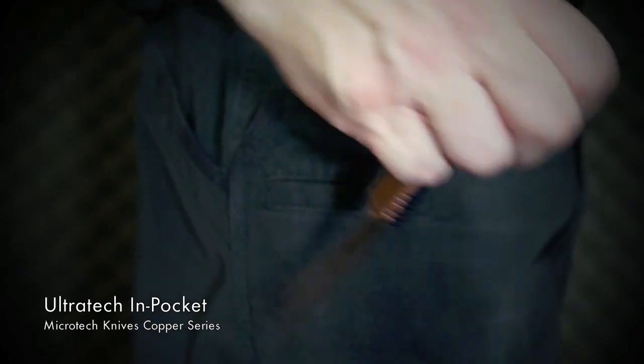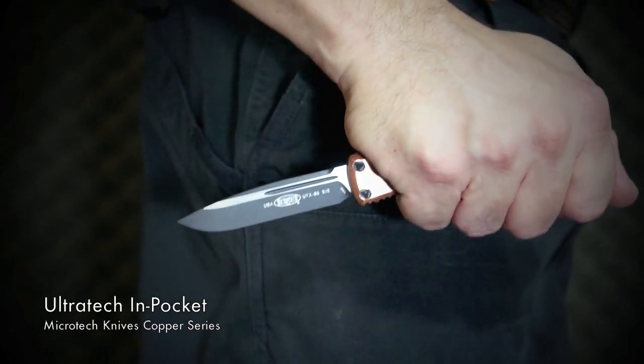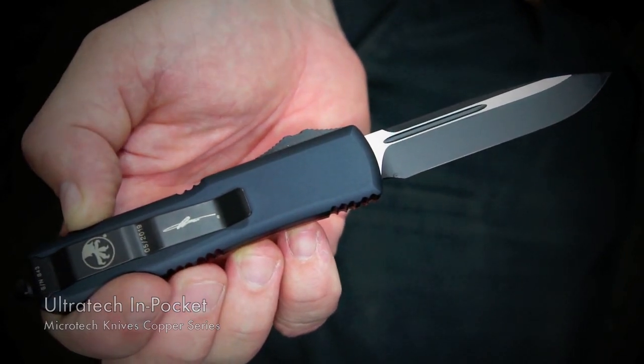The same goes for the UTX-85, but I feel it works best in standard grip. When using reverse grip, although it will work, it feels a little too small for my large hands. On the flip side, this specific model is the perfect EDC Microtech. These copper series are just really beautiful and pop — they would make a great addition to your collection. Grab one while you can.